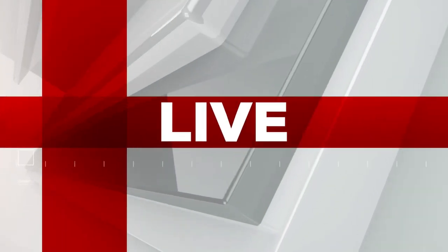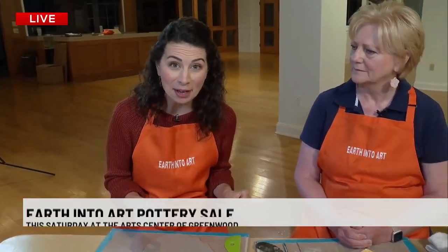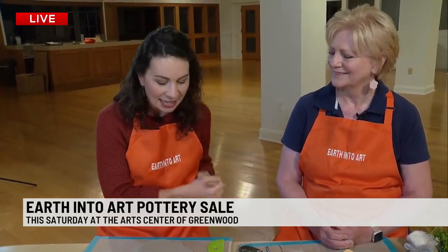Good morning. We are so excited for this sale. It's on Saturday — a huge pottery sale with more than 16 potters. There are even summer camps available. You can get more information this Saturday about how your kiddos can participate in something like this.